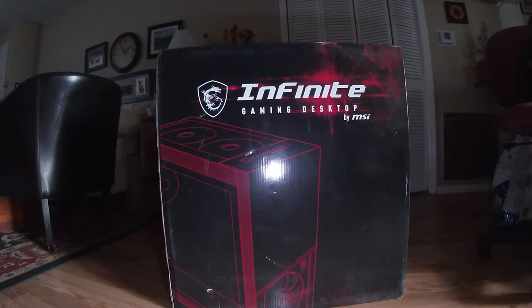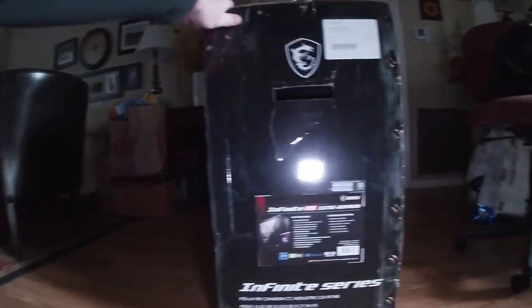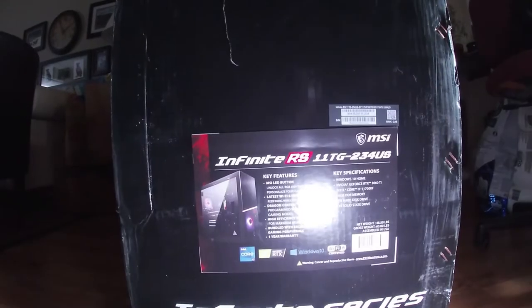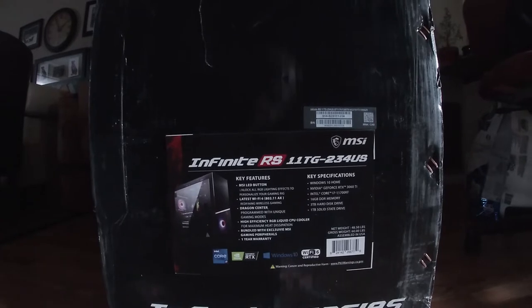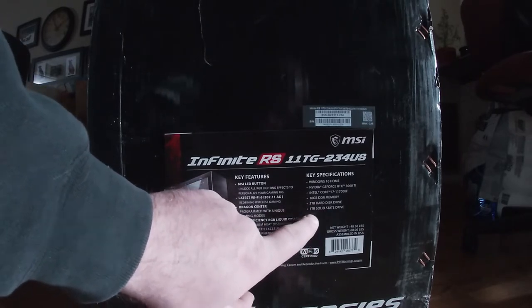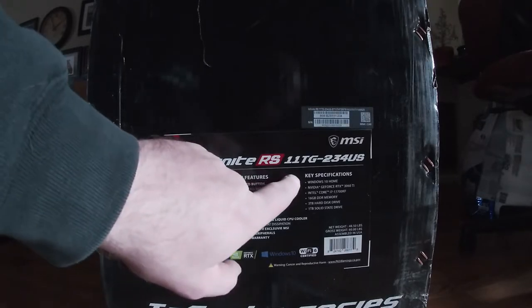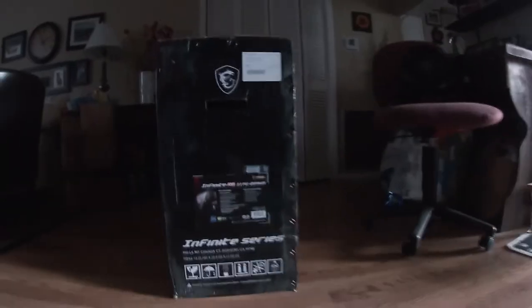Hey, what is going on everybody! Today we're going to be doing an unboxing video of a new PC. This is an MSI Infinite RS. Looking at the specs: it's an Intel Core i7-11700KF, it has a GeForce RTX 3060 Ti, 16 gigs of DDR memory, a three terabyte hard drive, and a one terabyte NVMe solid state. It is also Windows 10. The model is the Infinite RS 11TG-234.